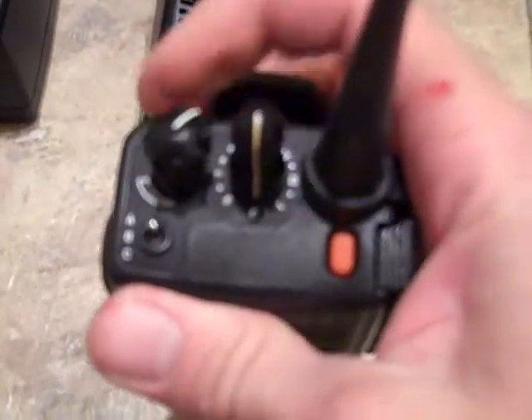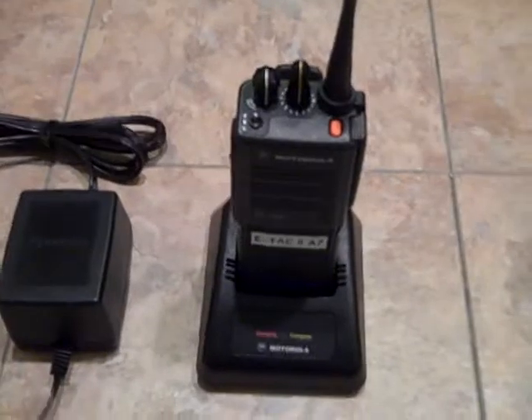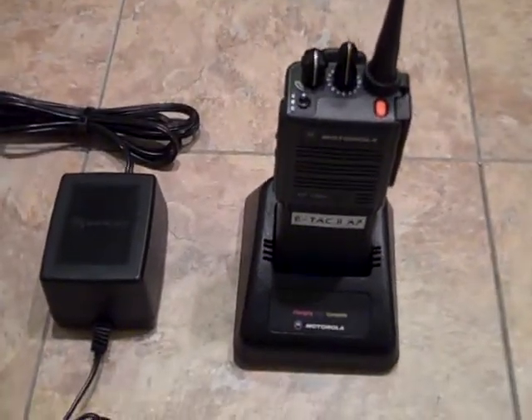That's it in service mode and without CPS, that's all I can do. It's going for about $105 to $110 and it will be on eBay.